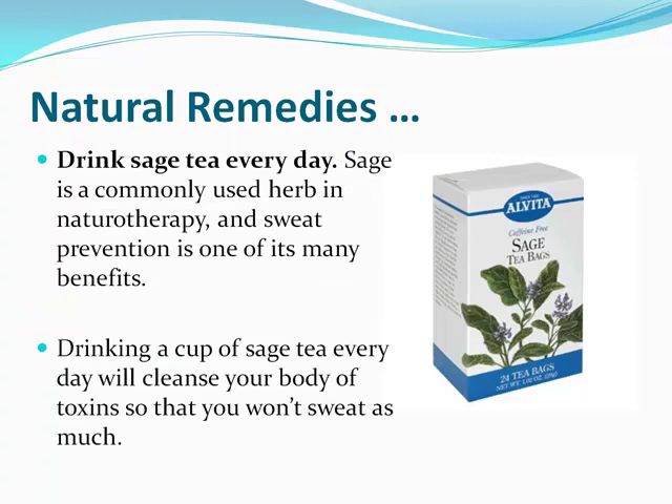You can also drink sage tea. Sage is commonly used to decrease sweating systemically, so you can incorporate it into your morning routine — maybe drink a cup of sage tea instead of coffee every morning, and you may notice a significant decrease in your sweating.